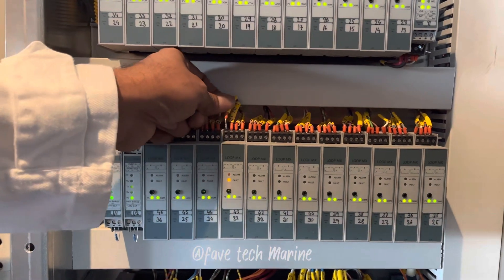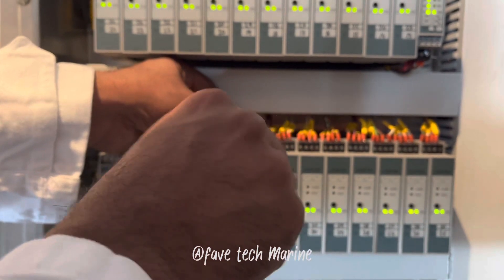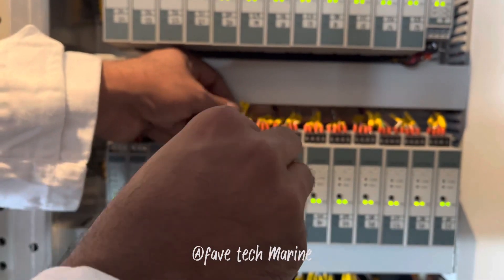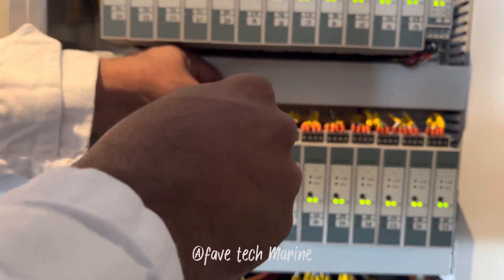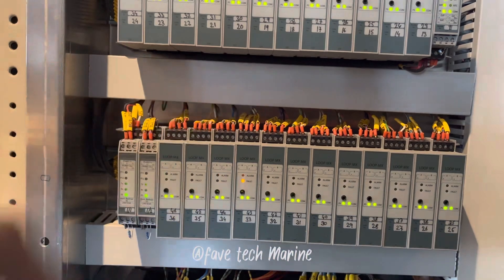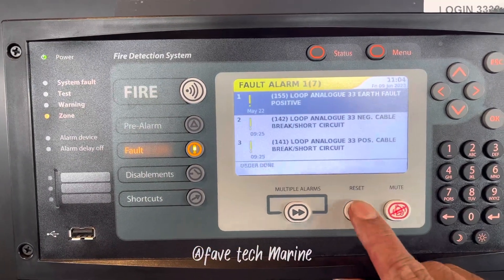Okay, we'll connect the cable now. Make sure you are connecting the right cable — I mean the polarity — and properly connect it so you don't lose any contacts. Now we can reset our alarms.